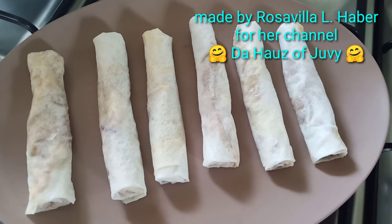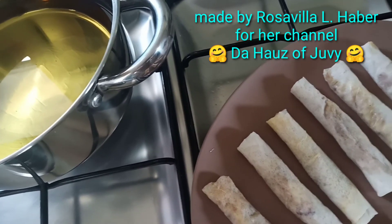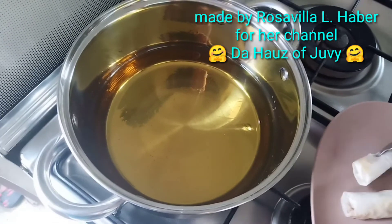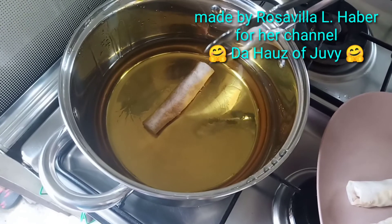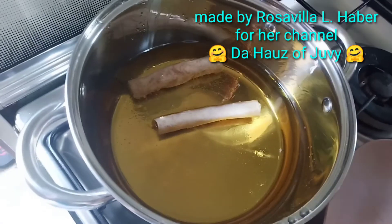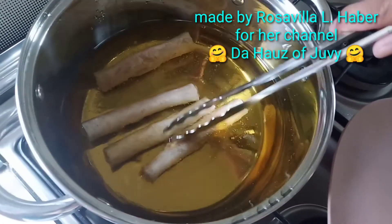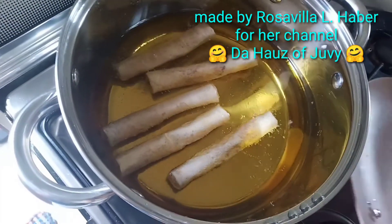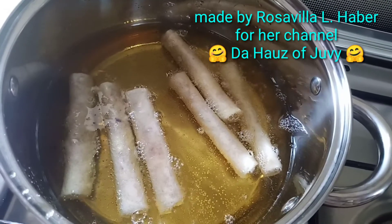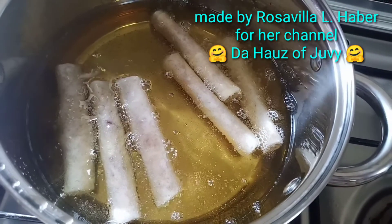I'm frying 6 pieces — the rest of the oil I can use next time for my next batch of lumpiang Shanghai. Adding the second, third, fourth, fifth, and sixth piece. You can tell it's cooked when it turns medium brown and floats.